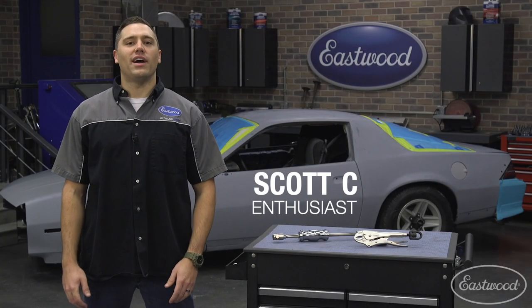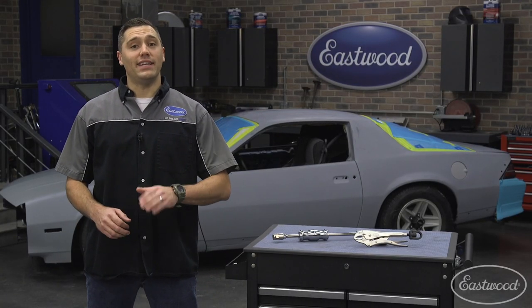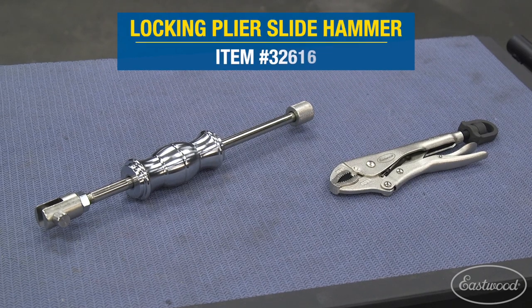Hey guys, Scott here in the Eastwood garage, and I've got a unique tool here with me today: the Eastwood locking plier slide hammer.